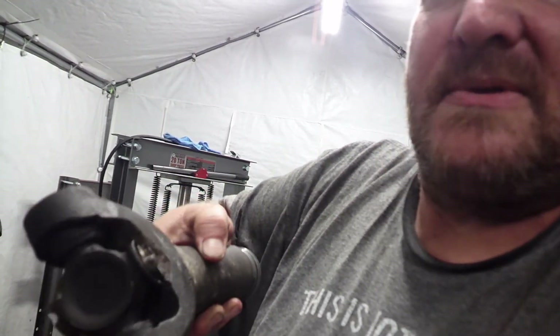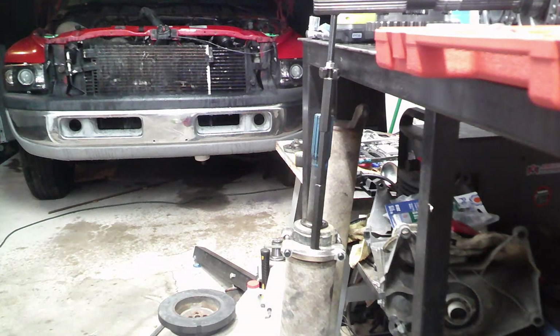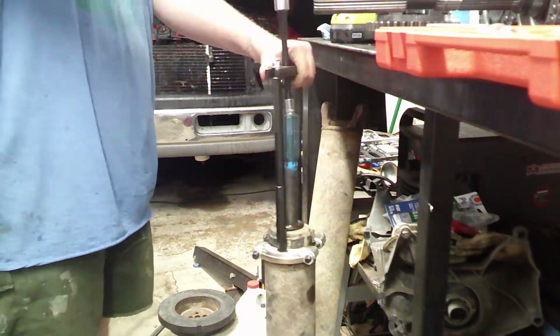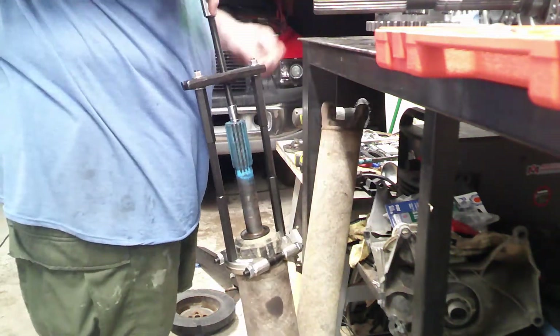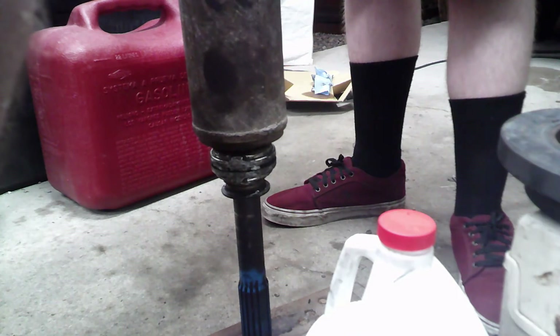I smacked it with a hammer a couple of times to break off the tab that was left, but I'm one-sixth of the way where I need to be. This is my bearing splitter — not exactly what it's made for, but I'm hoping it's gonna be enough to pull off what's left of that carrier bearing. We'll find out here in a sec. I broke it, so since that was a fail, we're gonna go with the old school — beat it off with a hammer.